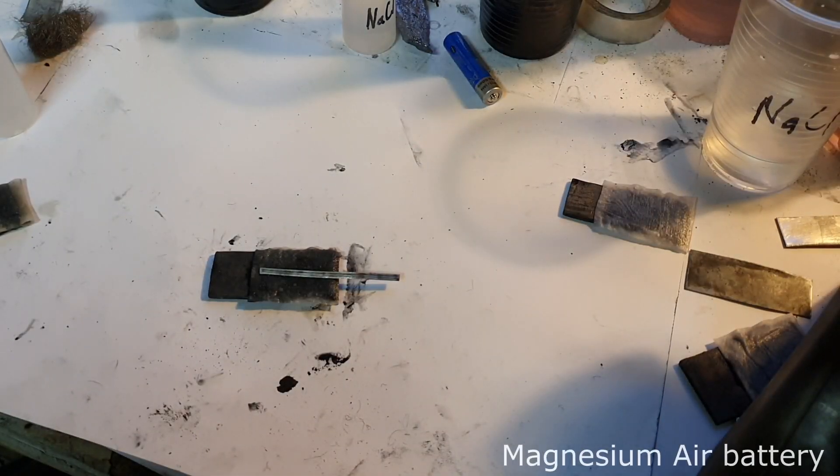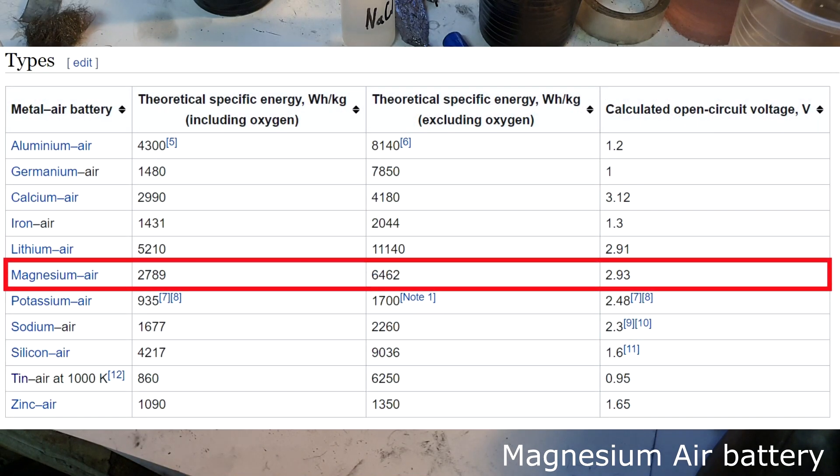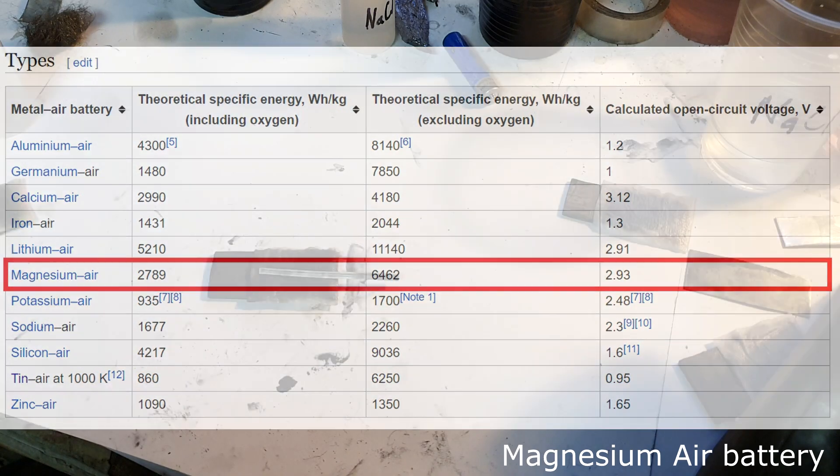The third metal air battery is a magnesium air battery. According to Wikipedia, the magnesium air battery has a voltage of 2.93 volts and a capacity of 6400 watt hours per kilogram.